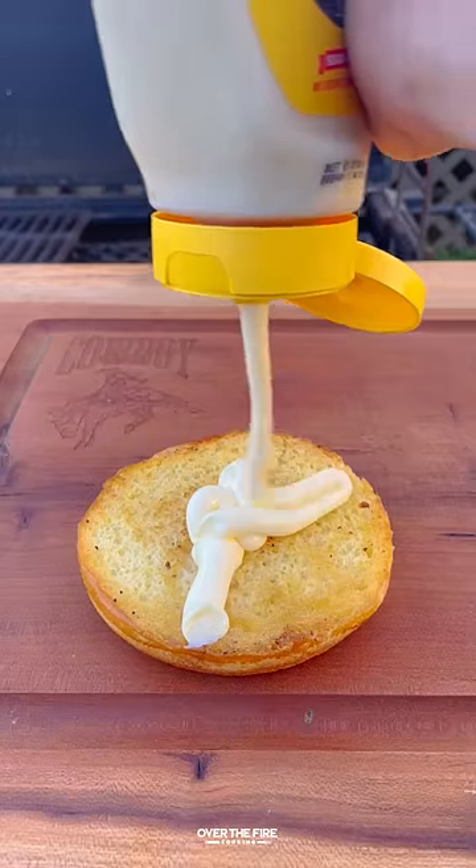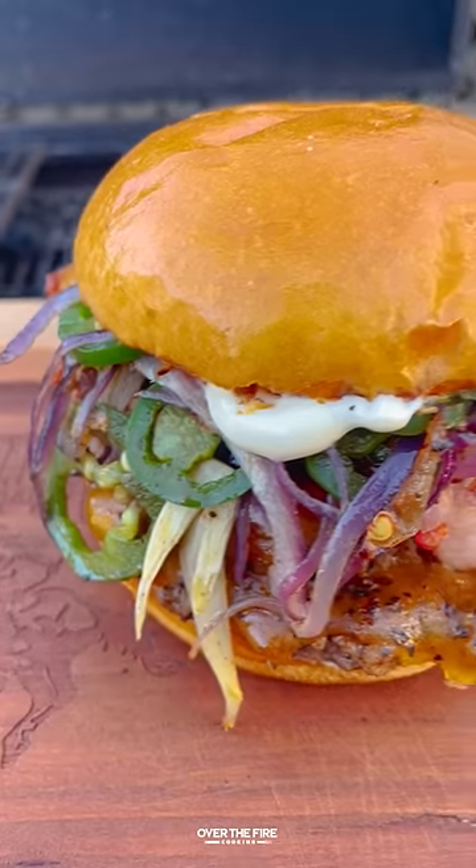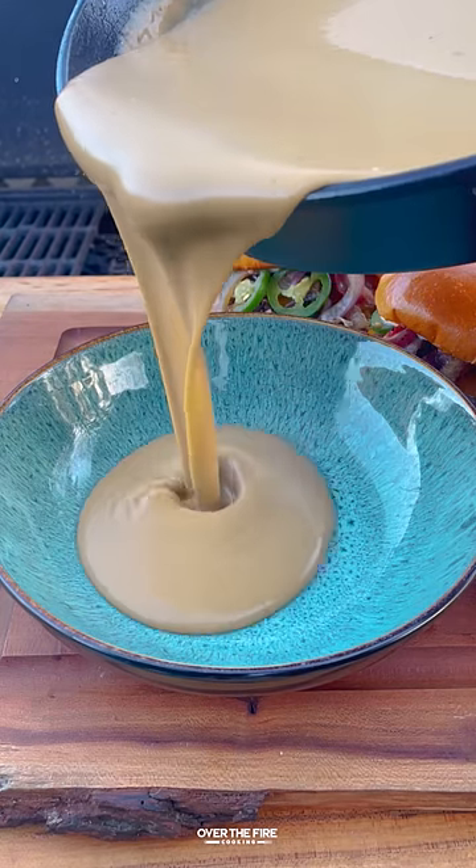Toast up your burger buns and start building with mayonnaise, the burgers, bacon, jalapeños, and red onion, topping with more mayo. Then dip these guys in that beer cheese.